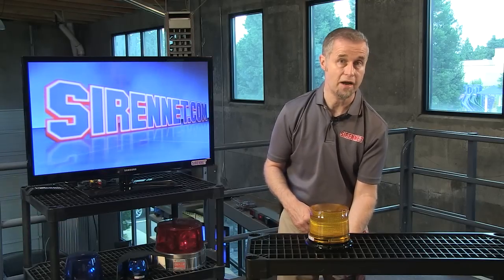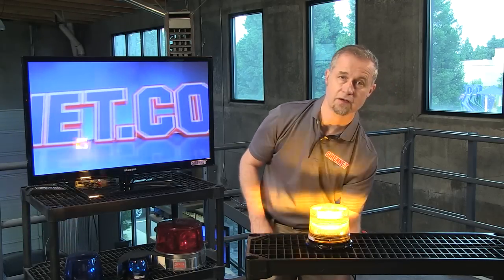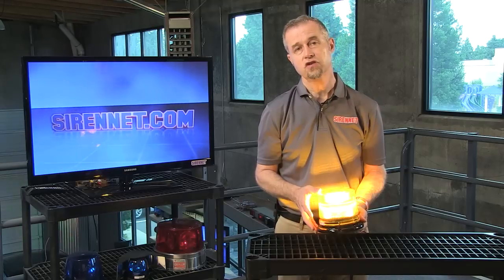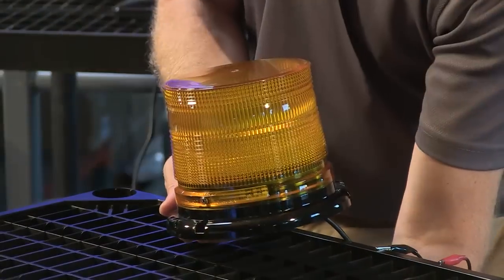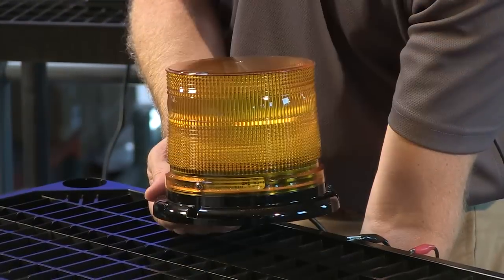I'm going to go ahead and quickly plug it into the power source. I'm going to go ahead and turn it on. And as you can see here, off goes the flash. Now again, there is a section on the website that allows you to take a look at some of the flash patterns that are available with this particular light as well. I'm going to reach down here and quickly change that. There we go — we can kind of scroll through some of that.